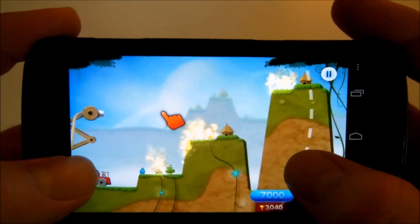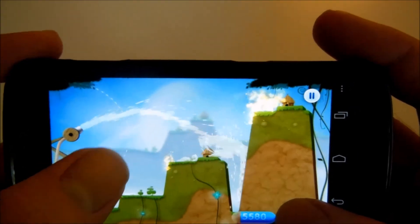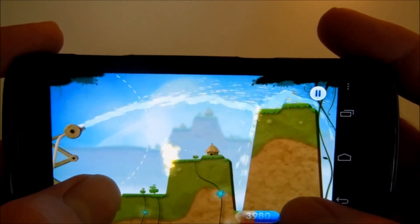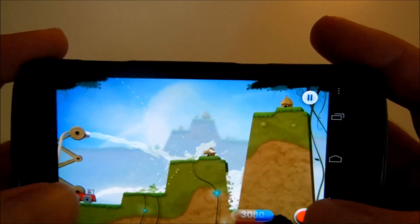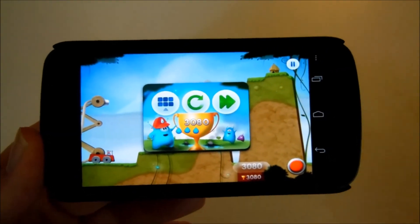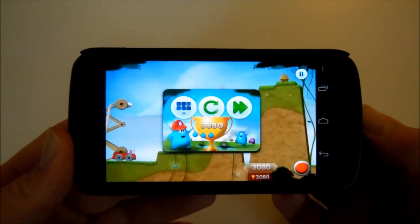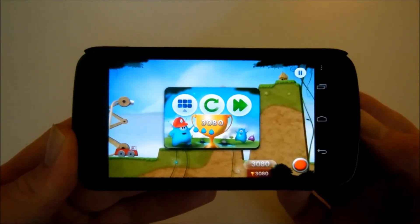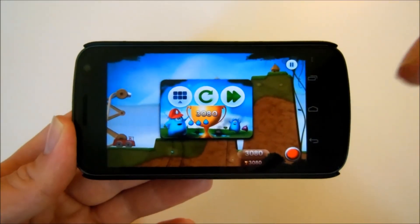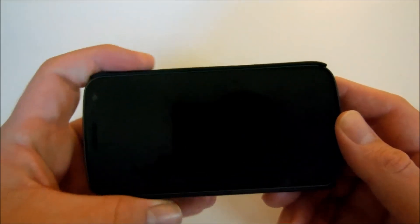They have a free version that will give you a few levels, and you also have a paid version which is two dollars, which comes with all the bonus levels — I would definitely suggest getting that one cause it's a lot more fun. You'll have meteors dropping, you'll have to move objects, and use the stream to actually move certain things in order to create a bridge to get the water over to a burning building. If you don't put the fire out quick enough, you lose the game. This is going to be Sprinkle — check it out. I'll have links to all these games right below in the description bar. Alright, this is Big Larry and I will catch you later. Peace.